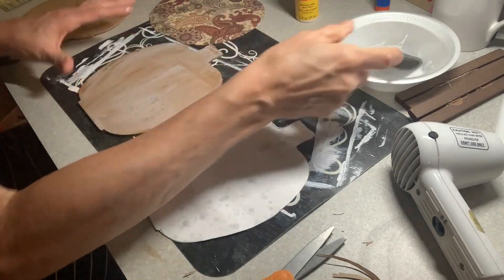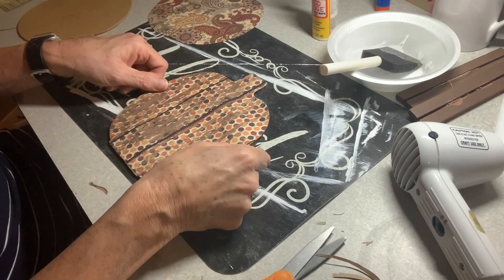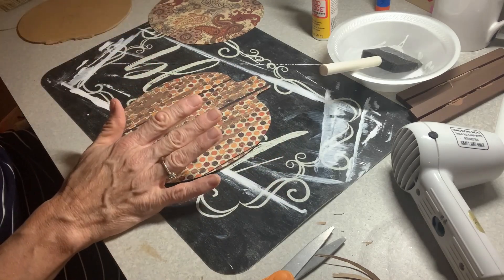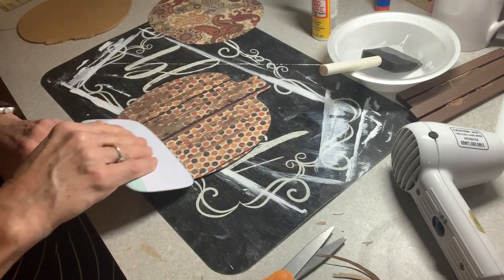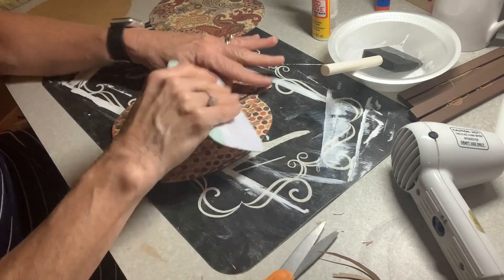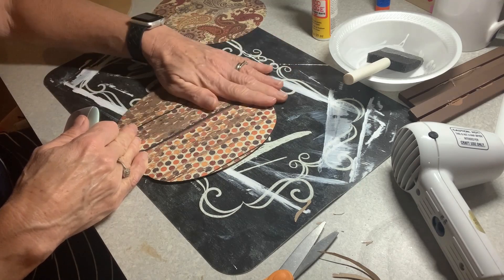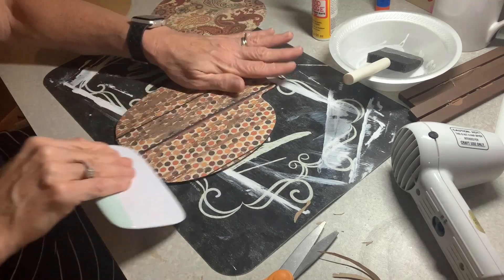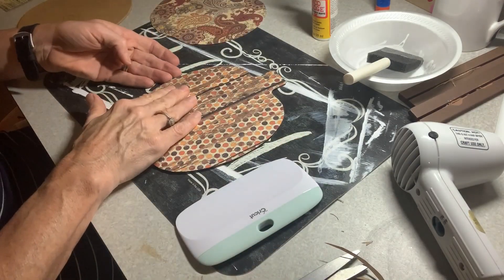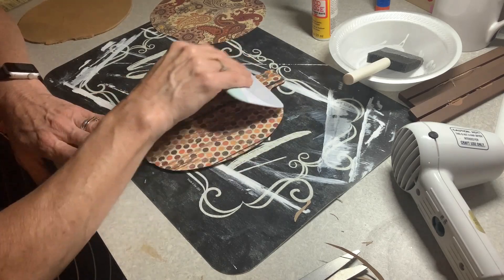This is a brand new jar of Mod Podge — it's so nice. I was using one the other day that was a little bit old and it was not nearly as smooth. Lesson learned: don't let your Mod Podge get old. I picked this one right up at the dollar store for a buck. Now we are just going to lay this right down on top, line it up, and use an old credit card or something to gently smooth it out and get all the bubbles out. This is one of my Cricut tools, but honestly a credit card works just as well.